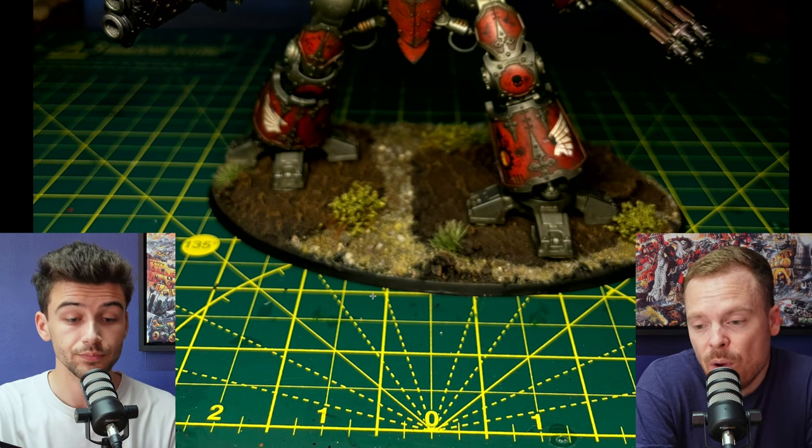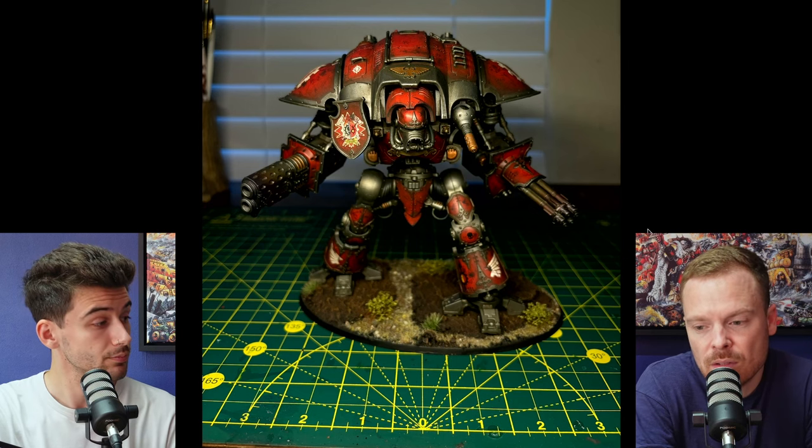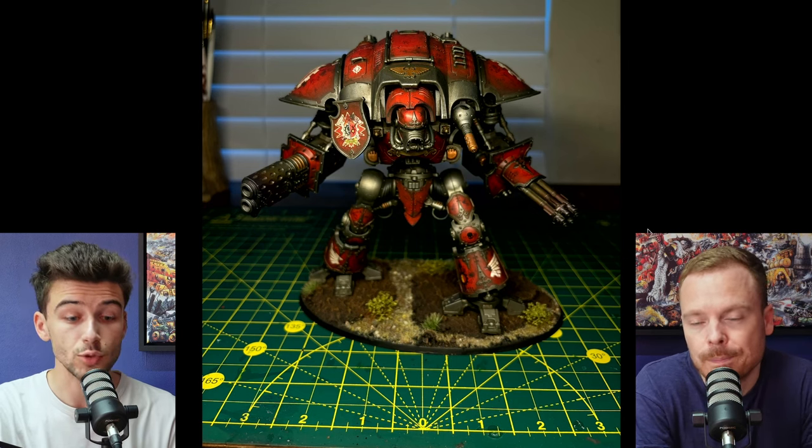Overall, really fantastic miniature — well presented. Just those little bits and bobs will notch it up a little bit and give you that continuity, which is important. Great work.